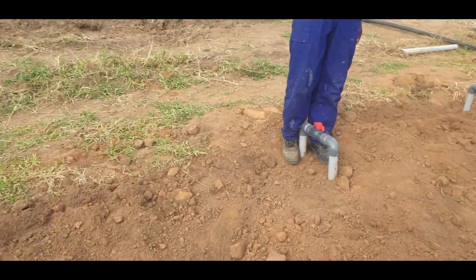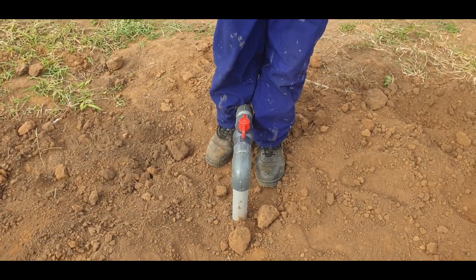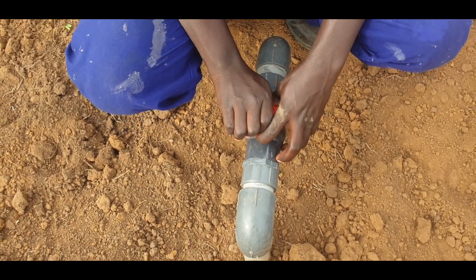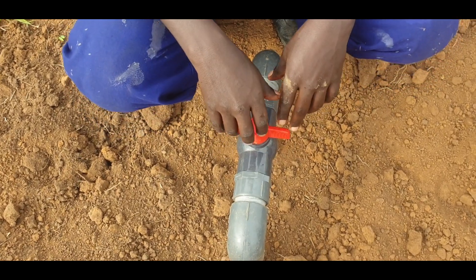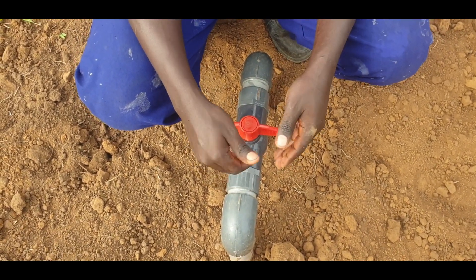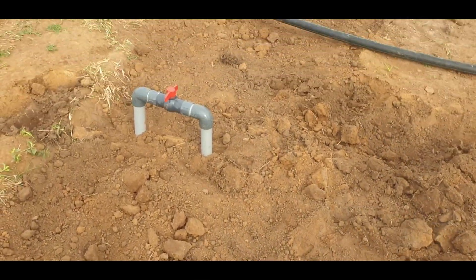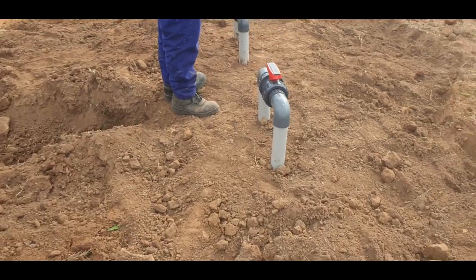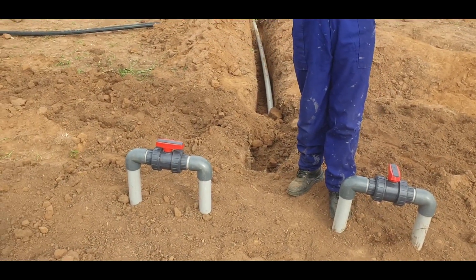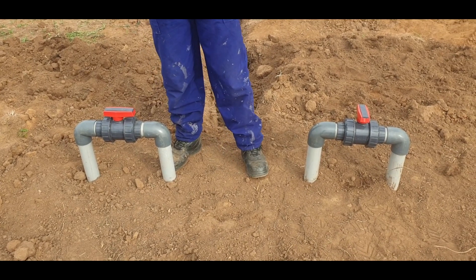This valve controls this block. We have several valves — as many blocks as there are in our garden today. The valve is open and we can close it, but you have to close it slowly to avoid high side pressure and to prevent water hammering in the pipes, so that the fittings can stand the test of time.